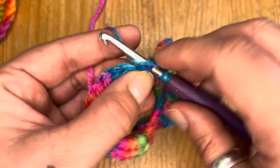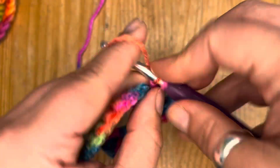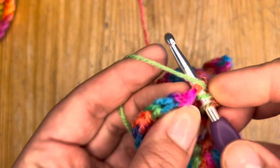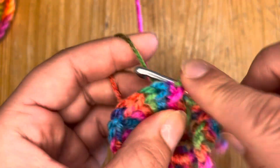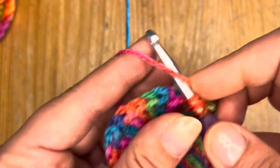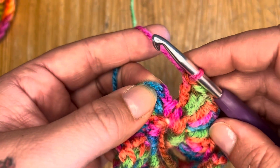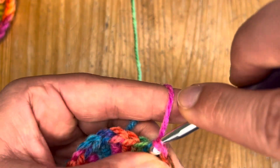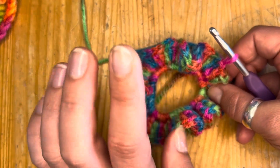I'll just keep going around and meet you at the other end. So we are just on the last stitch, and then all we're going to do is join with a slip stitch to the top of that chain two from right at the beginning. So again, you now have a full circle of double crochets.